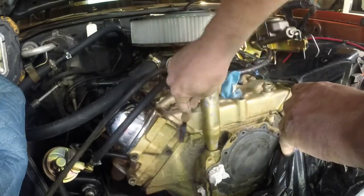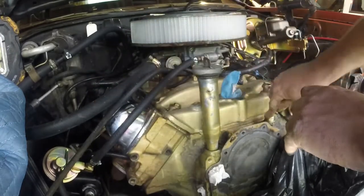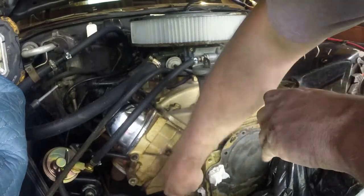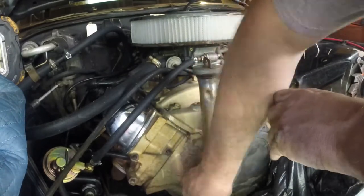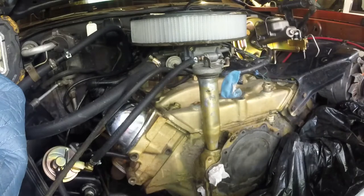Yeah, I don't know if I'm going to make a video on this or not because some people think it's pretty hokey to paint your engine while it's in. But I got to paint the frame underneath. I want to also paint what's underneath the radiator — the radiator main support underneath there — to get that all painted up, so I'm going to get this masked off.